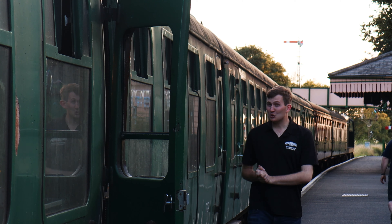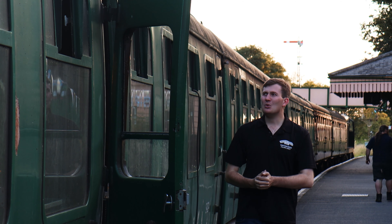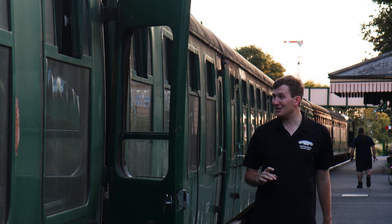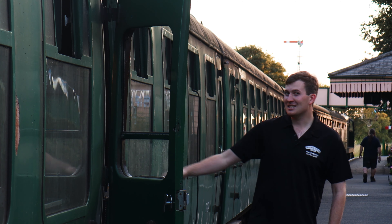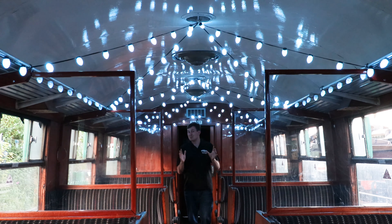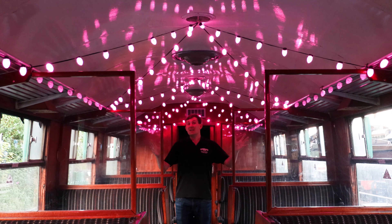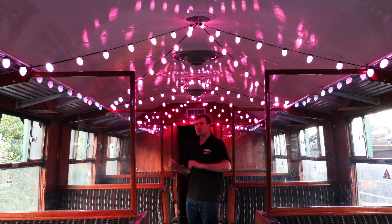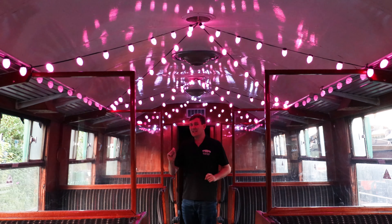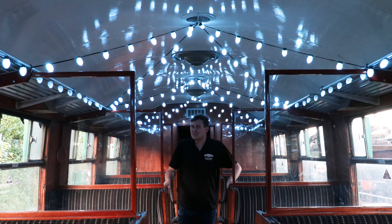A lot's happening here at the Watercress Line as always, and plenty to look forward to. It may be the middle of August, but in the same way the soaps film Christmas specials around this time of year, we're getting ready for our very own Christmas special. We're testing out some brand new features of our Steam Illuminations trains, so let's have a look inside. Welcome to our brand new interior and canopy of lights! If you've been on Steam Illuminations in previous years, you know the outside is amazing and the inside is just something else. We're here today to test out some new lights with our volunteers, and find out more from the creative director, our very talented volunteer Simon.